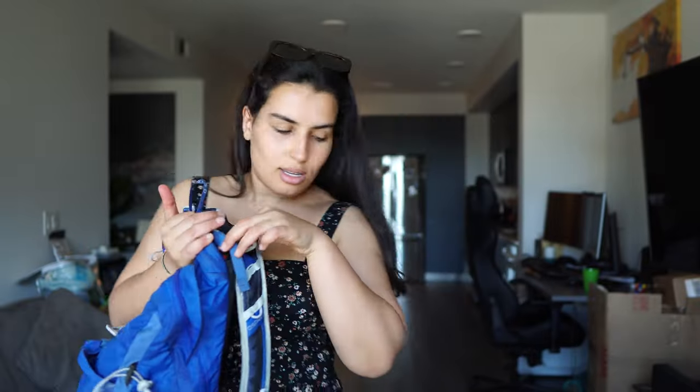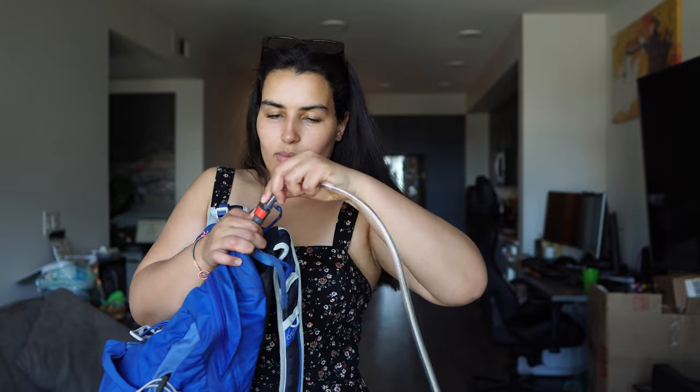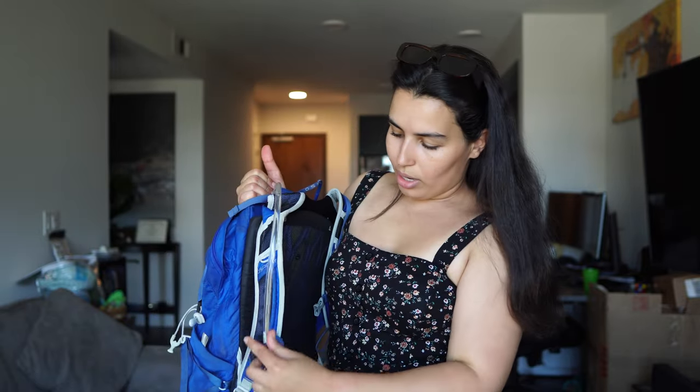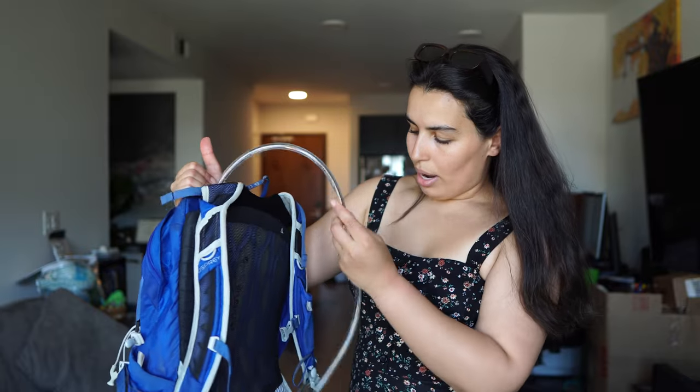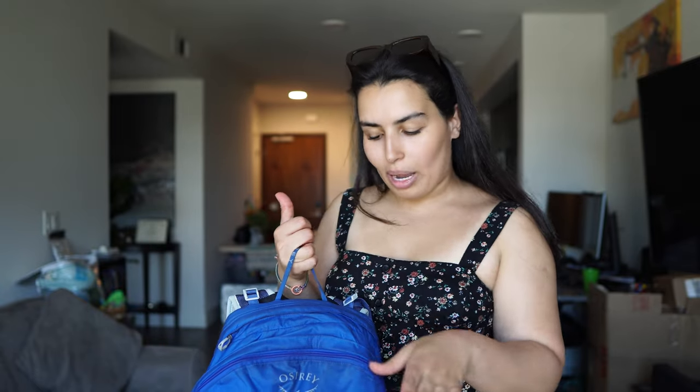Then you can attach the tube and run it either left or right, however is more comfortable for you. I do have a full video about my Osprey 3-liter water bladder — a general review and how to clean and dry it — so I'll leave those videos in the first comments. Anyway, having the water bladder separated from the inside of the backpack is pretty convenient.